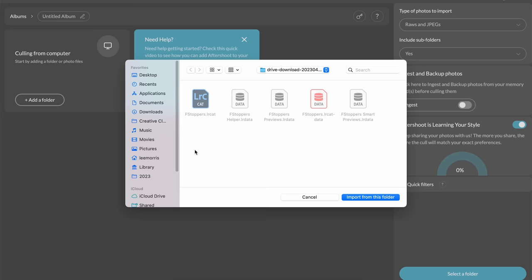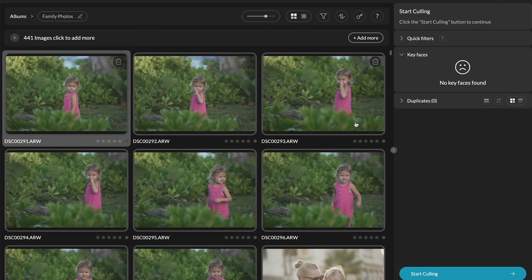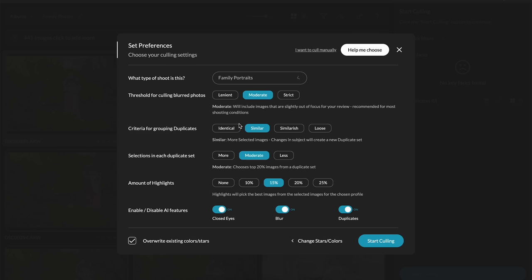I'll click Add Folder and find some photos on my desktop. All I have to do is click Start Culling in the bottom right. It opens up a preferences page where you can choose what type of photo shoot this is — I'm going to choose Family Portraits. You can choose lenient, moderate, or strict, and toggle options like closed eyes, blurred images, or duplicates.